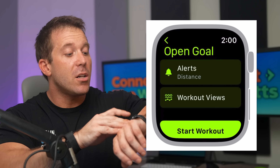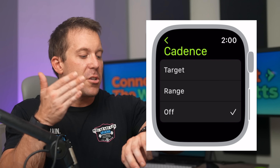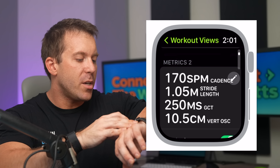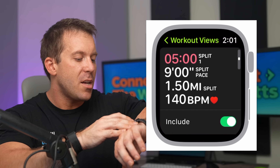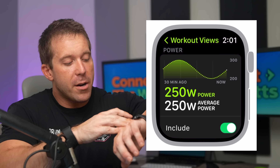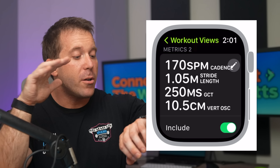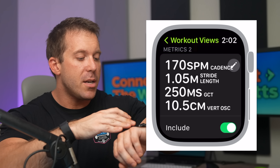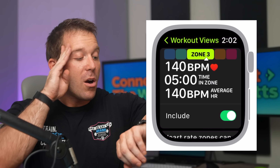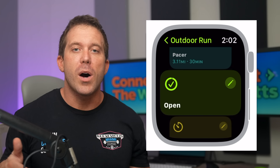You can set alerts — for example, it'll alert you when you're at a certain pace, when your heart rate is in a particular zone, or when you've hit a certain cadence range. Under workout views, you can edit the type of information you see. There are a lot of metric screens to choose from, and many are not enabled at first, so you have to go in and enable them. These include new metrics like power, heart rate zones, stride length, ground contact time, and vertical oscillation. You can select which screens you'd like to see, in what order, and customize many of them to show the exact data you want.